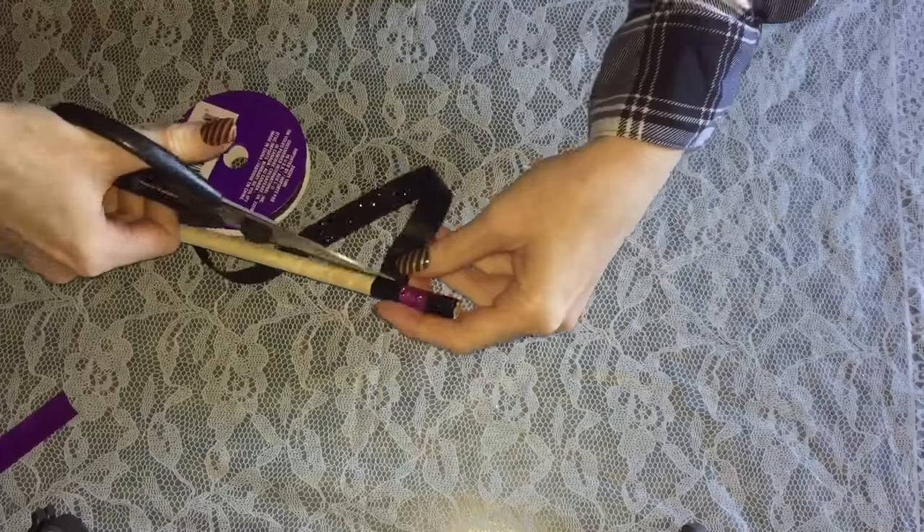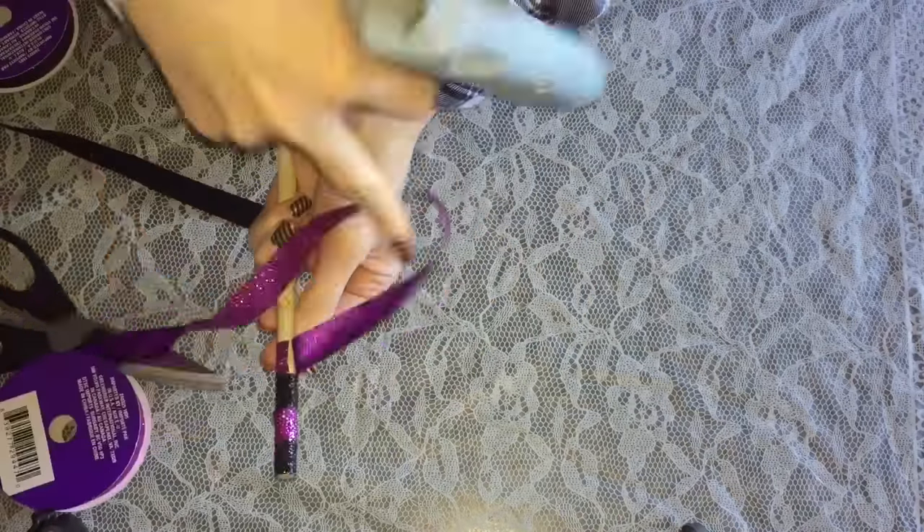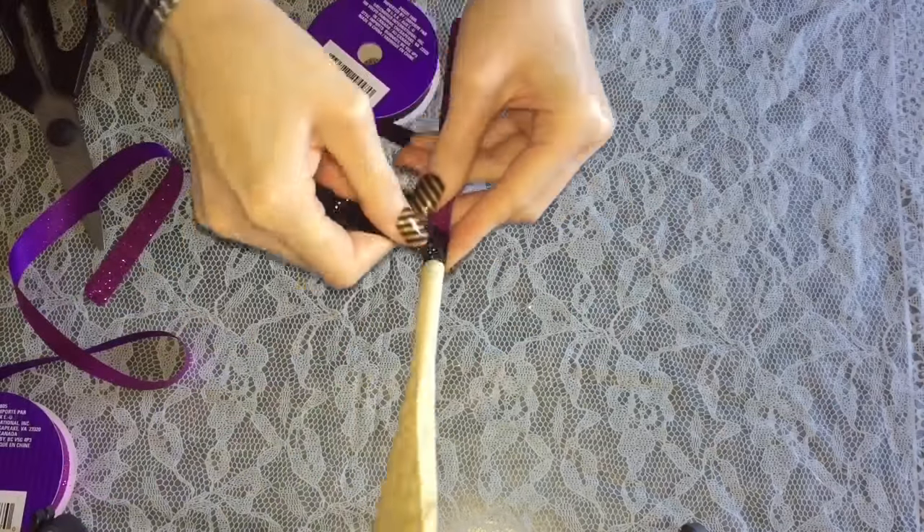Be careful always — I remind people that when you're using a hot glue gun, glue gun burns hurt. Trust me, I know — I've had a couple in my time of crafting.